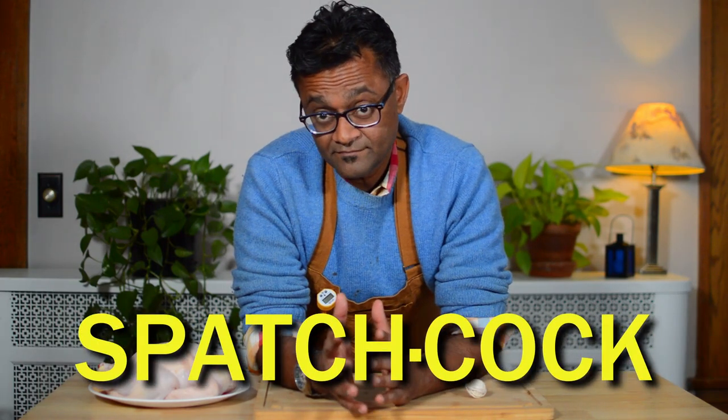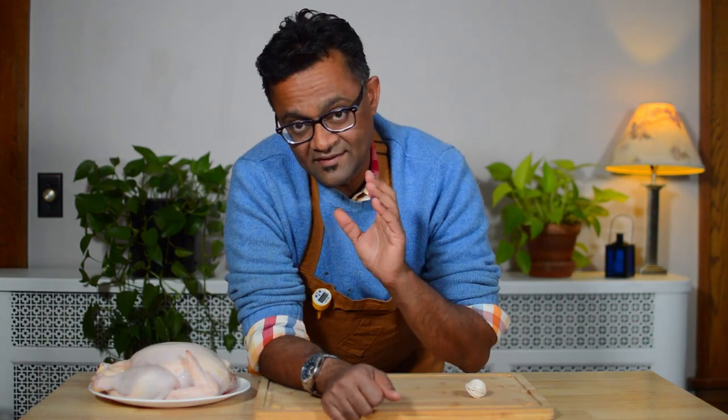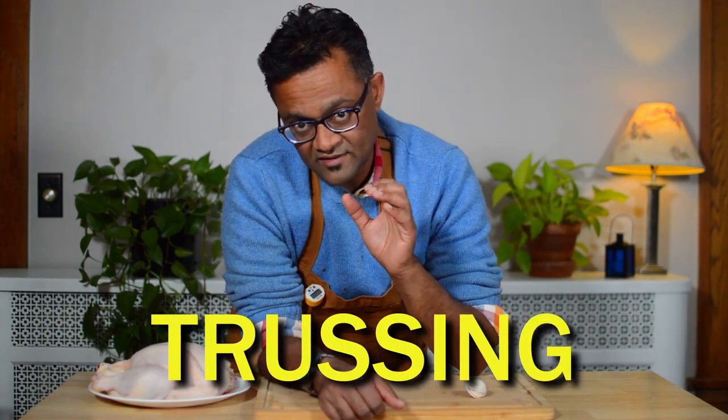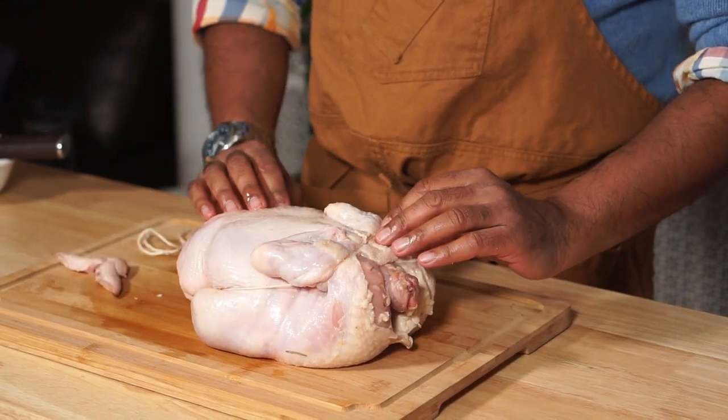The first is spatchcocking — I didn't name it. And today's method is trussing the chicken. The advantage of both is that they help cook the bird more evenly than if you were to do nothing at all.